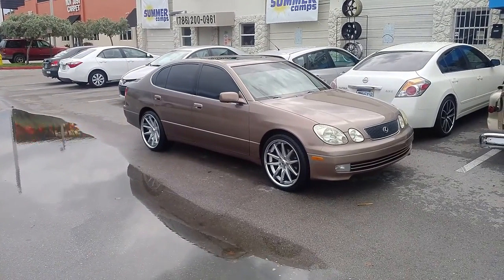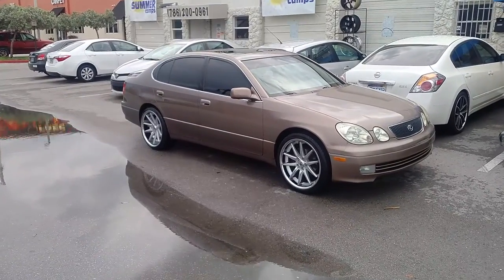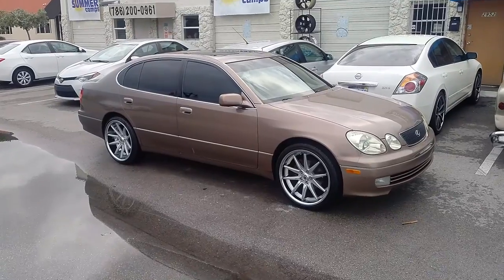This is your boy KB from Dublin Tires TV at DublinTires.com — tires, wheels, and more shipped to your door. Right now we are looking at a Lexus GS300.